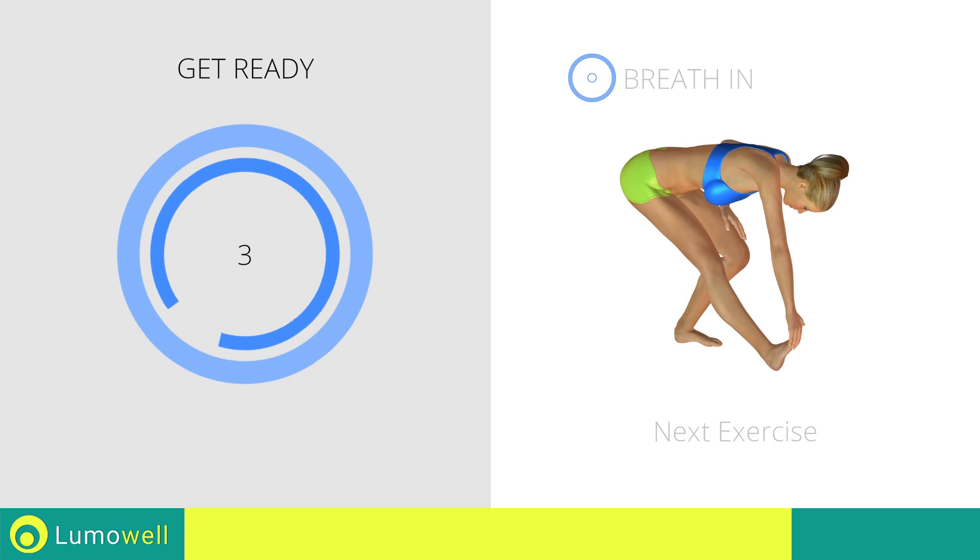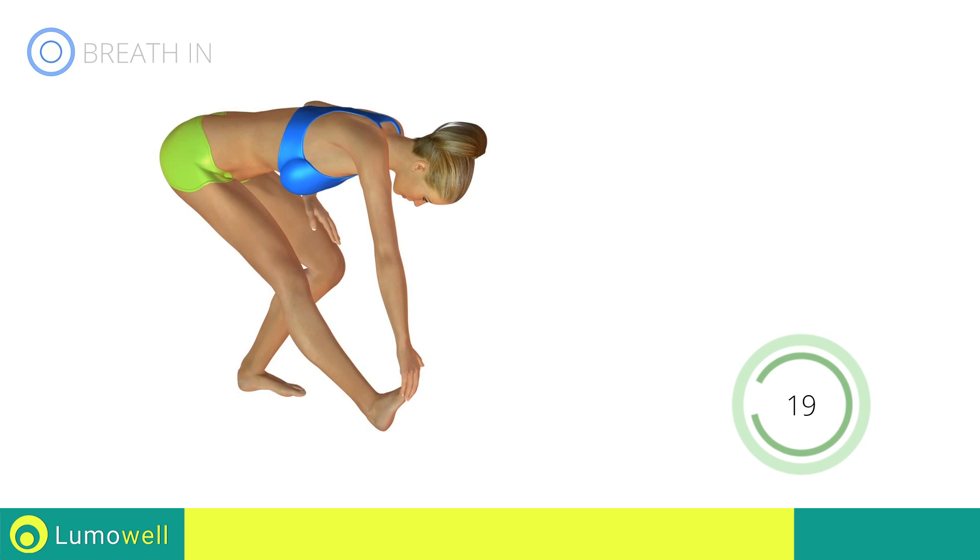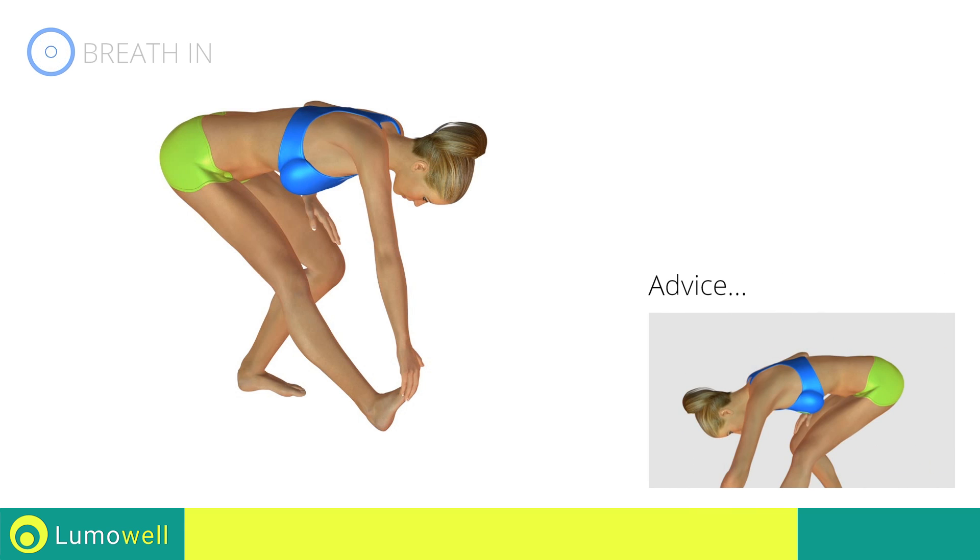Next exercise: stretching calves. Don't bend your back — keep it constantly straight.